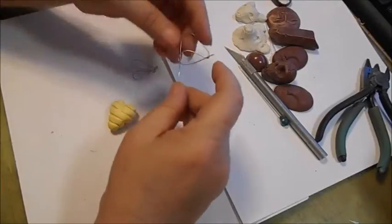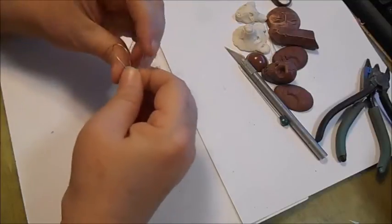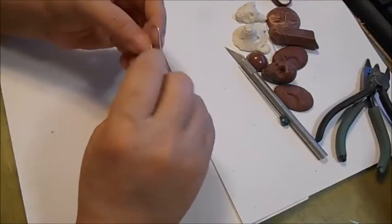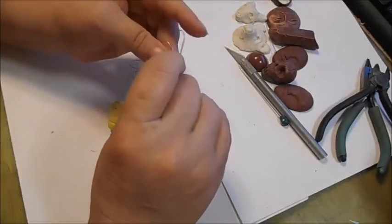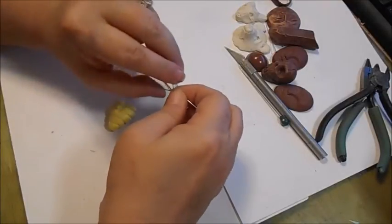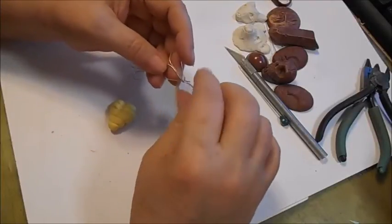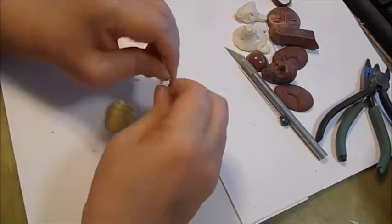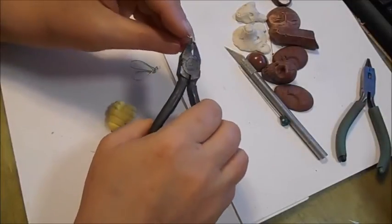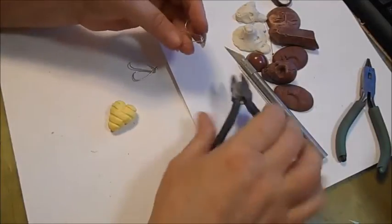If you want the wings to look the same on each side, you can use your first side as a pattern. I've made the first loop and then looped around the end that I had sticking out, and then created a larger loop on the top. This is one of the reasons why I don't do wire work — it's fiddly. I so need to learn how to do it. Then I'm just going to clip off the tail with my clippers.